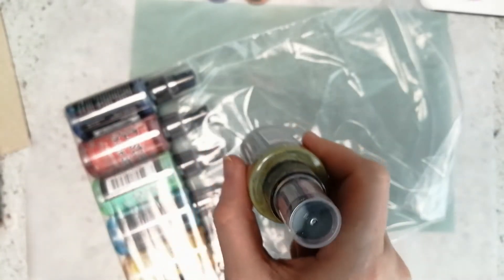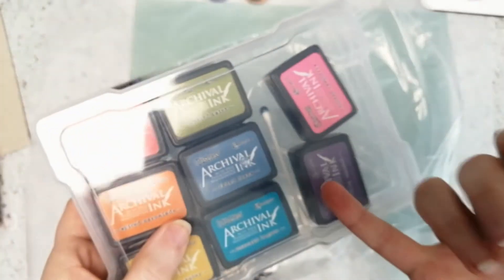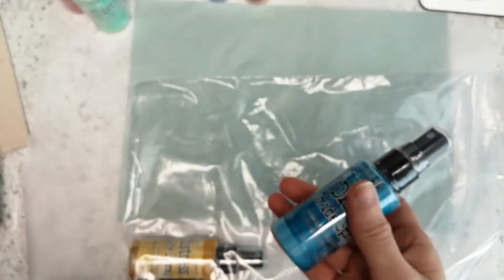Peeled Paint — oh I love that one. I have Picked Raspberry and Peeled Paint in the archival inks and I really love the Peeled Paint, it's one of my favorites. We have Faded Jeans — I also have that in archival ink, love that one. Fired Brick, Cracked Pistachio, Mermaid Lagoon — I have that in archival links too — and Fossilized Amber, also in archival.